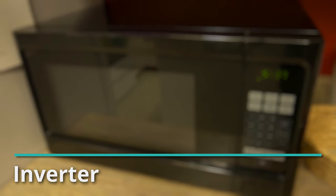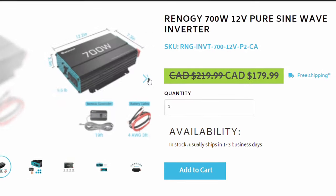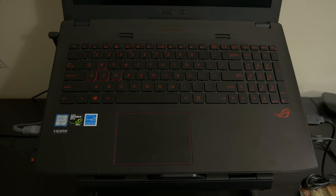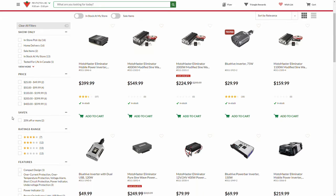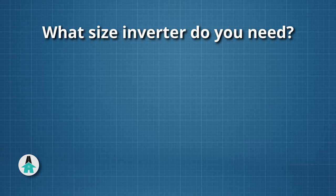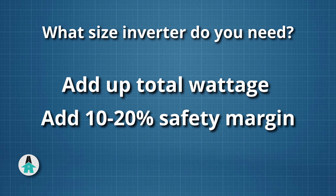Finally, if you want to use devices that plug into regular household 110-volt power, you'll need an inverter. Be sure to get a pure sine wave inverter if you plan to use electronics — modified sine wave inverters are cheaper but can damage things like laptop adapters and battery chargers. To figure out the inverter size, simply add up the wattage of all the devices you plan to use at the same time, then add a safety factor of an additional 10 to 20 percent.